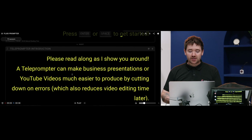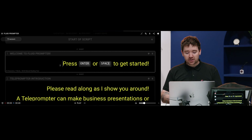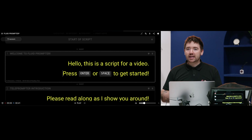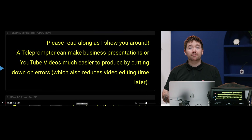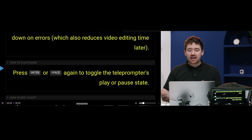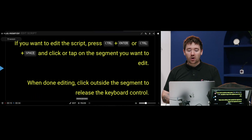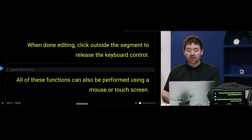Why Fluid Prompter is so good is because you can just easily make changes to the script on the fly — for example, typing in new text — and then go back into display mode. It's very easy to control by just scrolling your fingers up and down on the page. It's very easy to copy and paste a full script from Google Docs or wherever into here, and then get to presenting straight away.